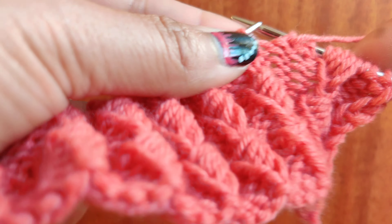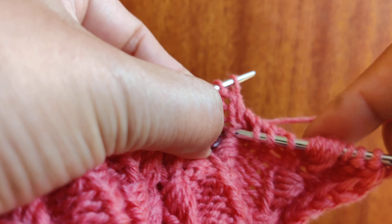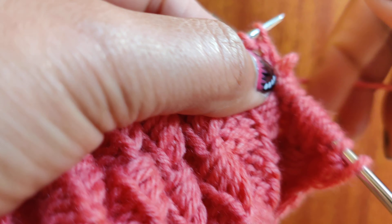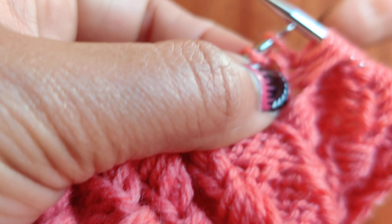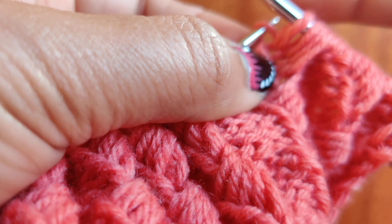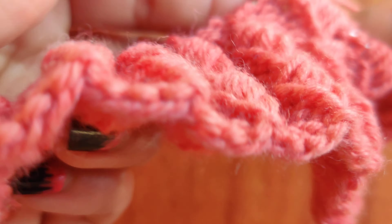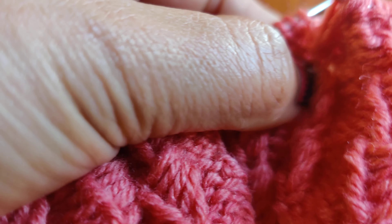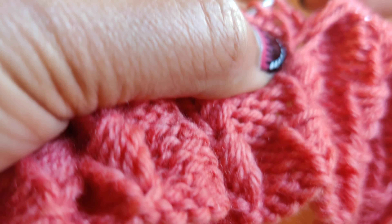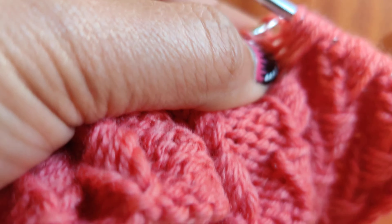Repeat the same: purl three, then pull long stitches — first long stitch four stitches below, second long stitch three stitches below, third long stitch two stitches below, fourth long stitch one stitch below, and then knit one.